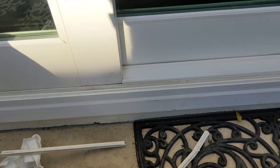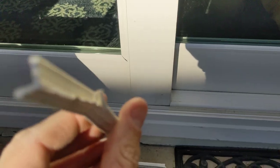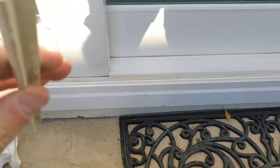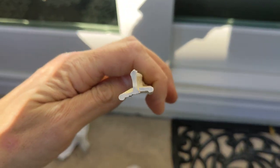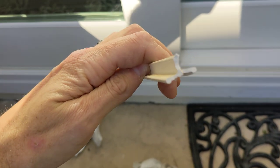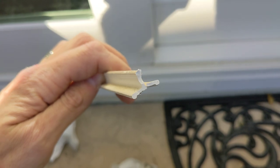So you cut it to size. And then as you can see on this piece, it's kind of got this T-shape. What you want to do is get one of those lips kind of locked in first, and then use a putty knife and a mallet to kind of hit the other one into place.